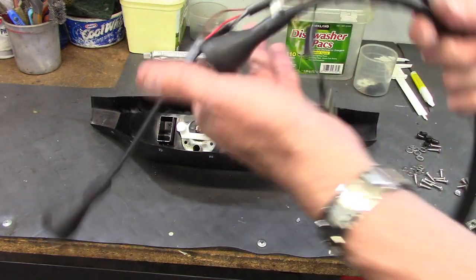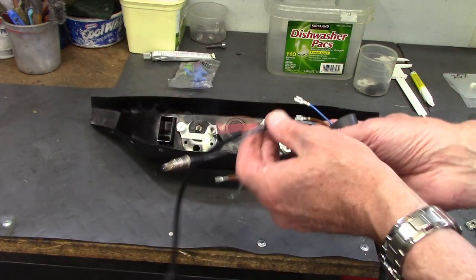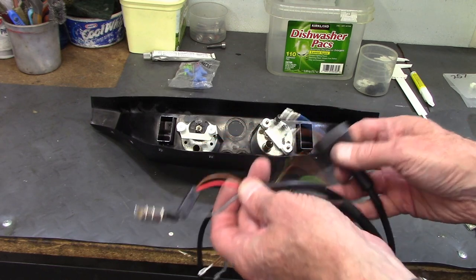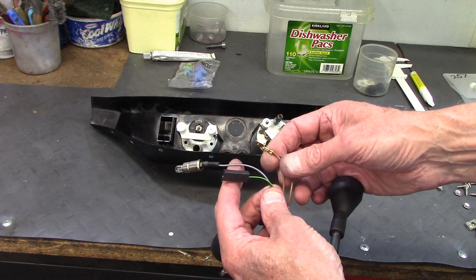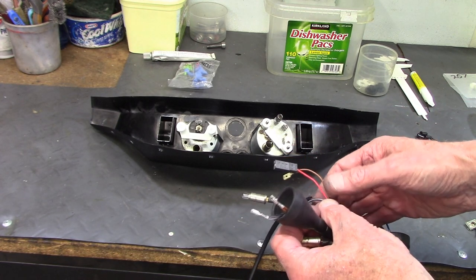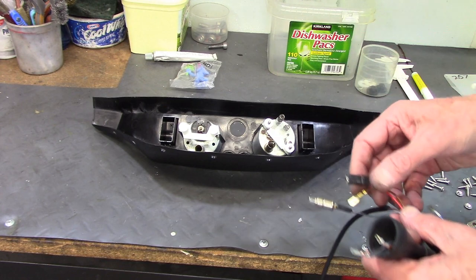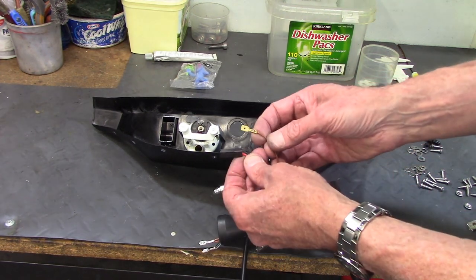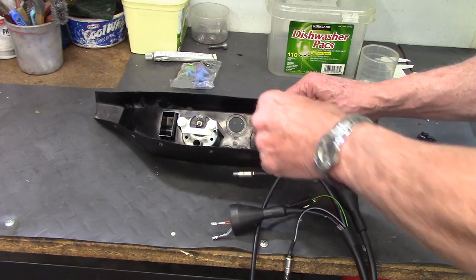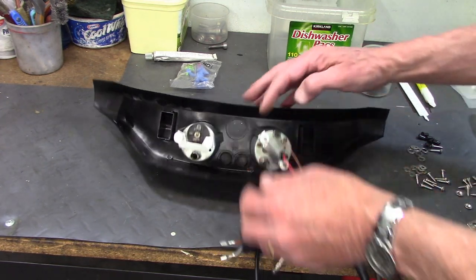Before installing the dash on the fairing, this is the fairing sub harness — it has connections for the clock, which includes a red wire because the clock always gets power from the battery even when the ignition is off, and it includes the connections for the voltmeter. It's easier to install that now while things are easy to get to. The clock's two wires can only go on one terminal because one's female and one's male, so the red goes here and the brown ground wire there.